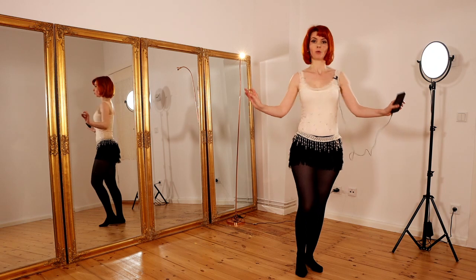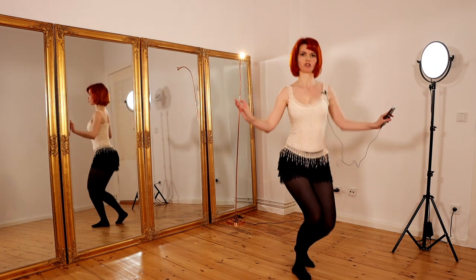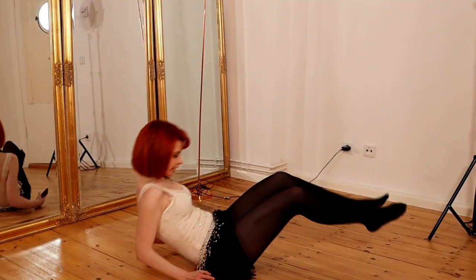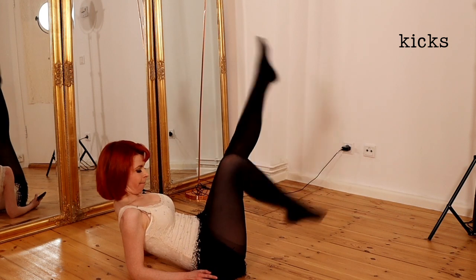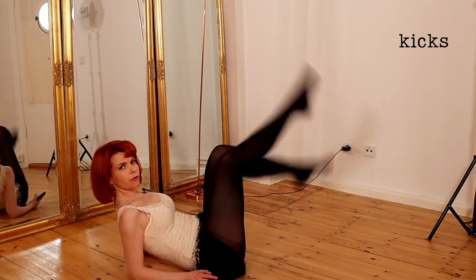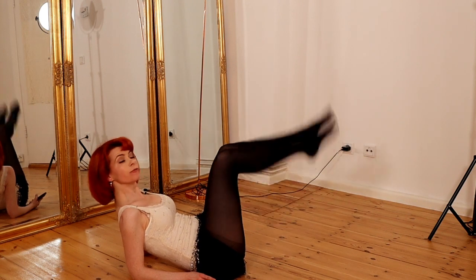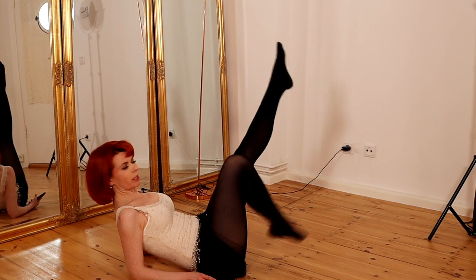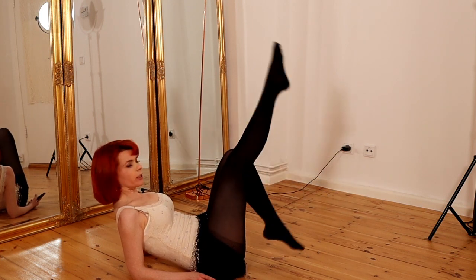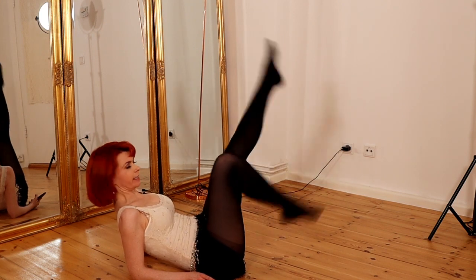And with this we go down to the floor. Shimmy shimmy, come down and do the drop. If you want to learn some basic floor work moves I have also done a video you can find in the info card. In general, when you do the drop keep your knees together and your feet elegant.